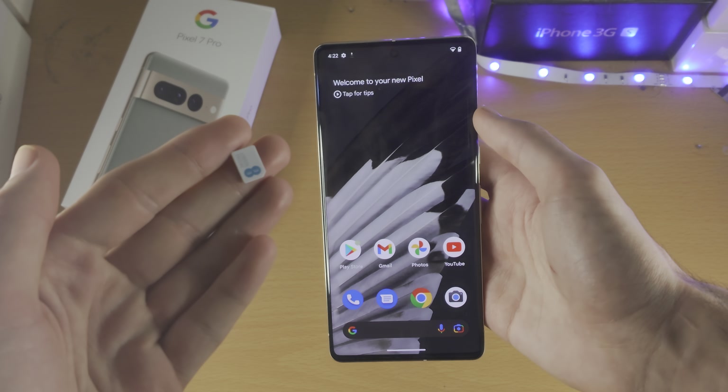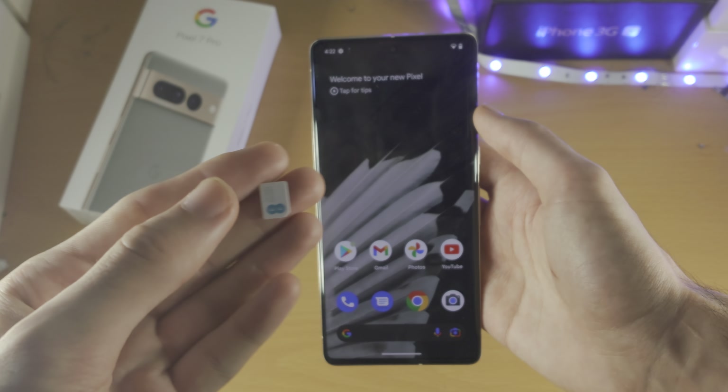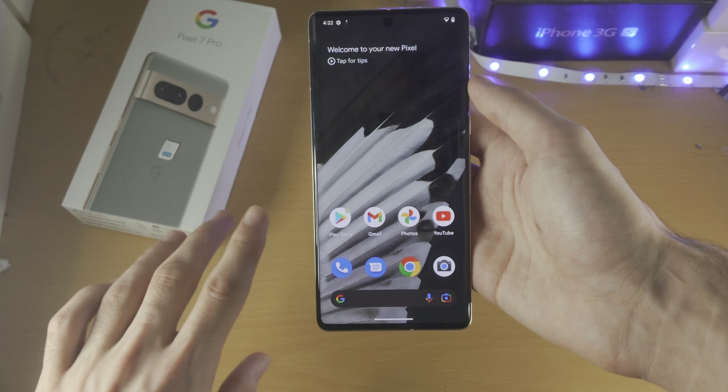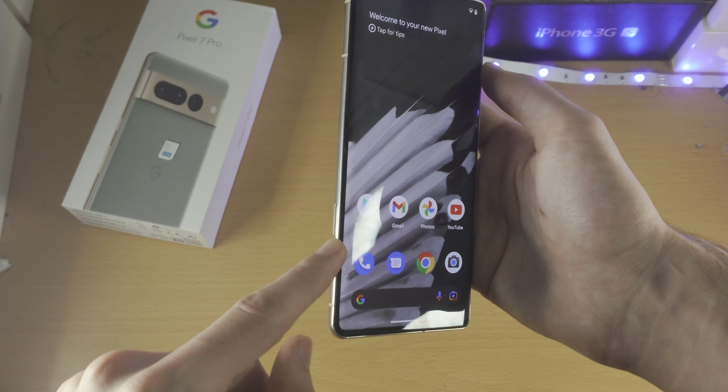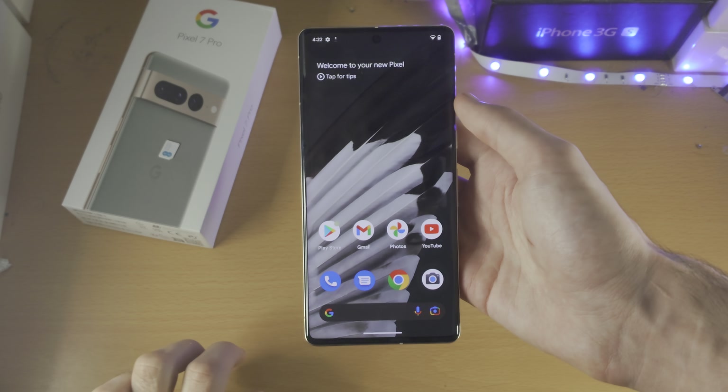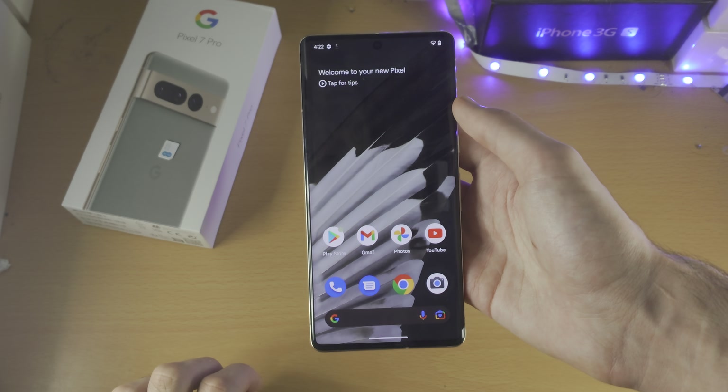Welcome everyone! In order to insert a SIM card in Google Pixel 7 Pro, first of all, if you do care about dual SIM, you can insert one physical SIM card, which I will showcase, and then for the second SIM card, you will need to activate an eSIM.